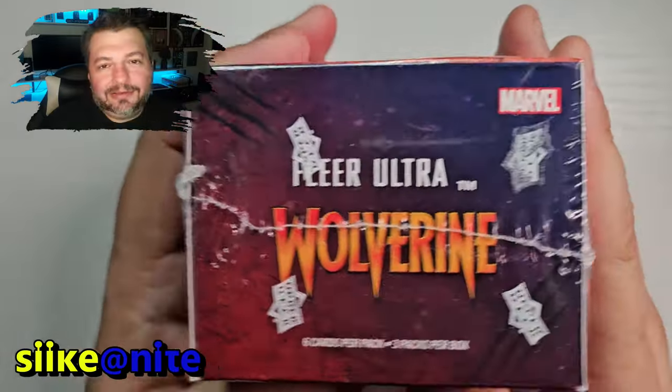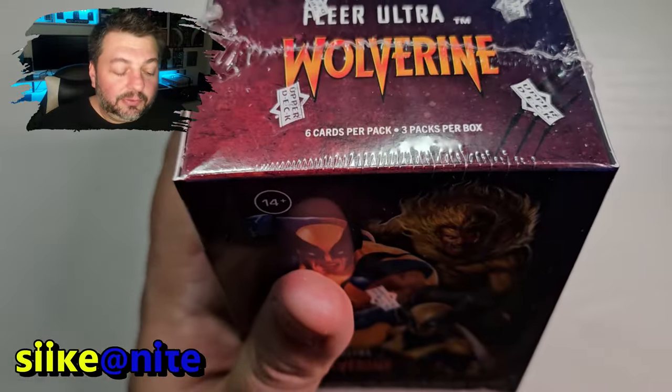Hey, welcome back to Seek at Night. We have, for the next three episodes, something really cool.